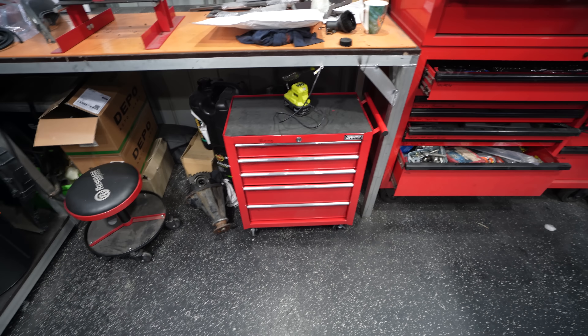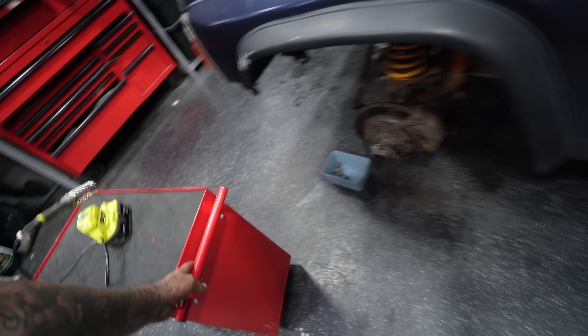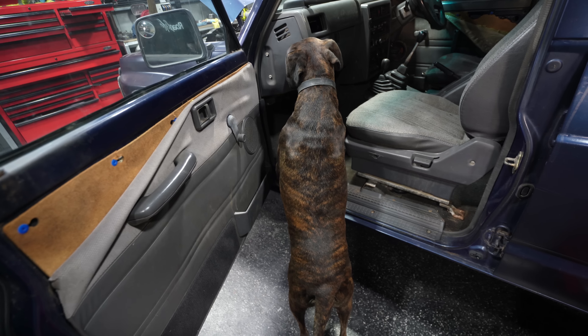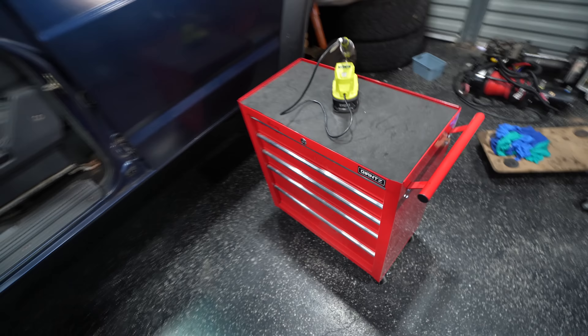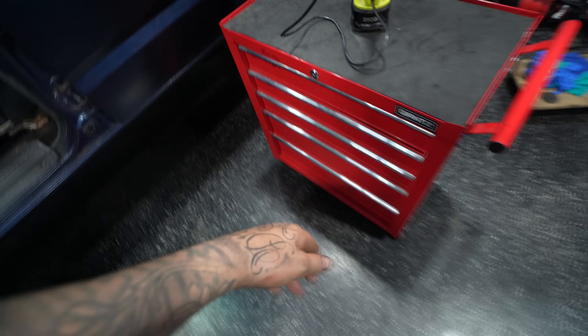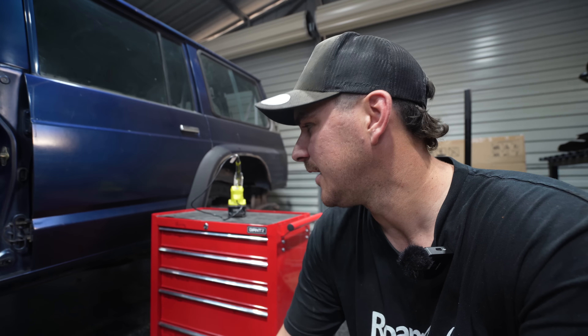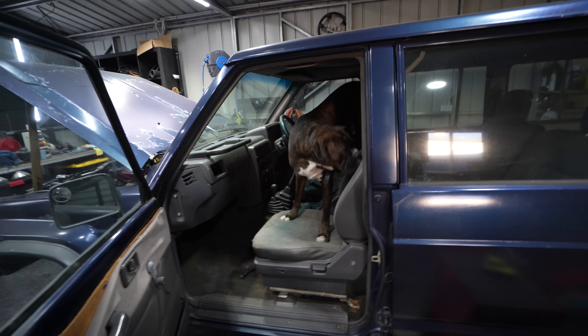The benefit of the new wire toolbox is I can just pull it out and drag it over to where I'm working. Diesel — come on up, good boy. Now back to the toolbox — the good thing is I can pull it right beside where I'm working. I've got pliers, a multimeter, testing stuff, plugs, crimp connectors, and wires down below. Staying organized in the shed is just one thing that helps me work. Let's get into wiring up this locker.